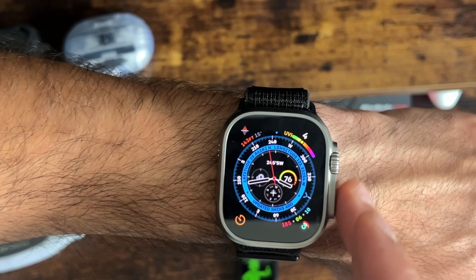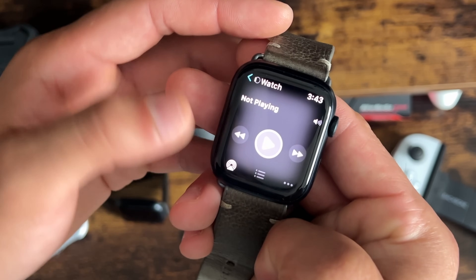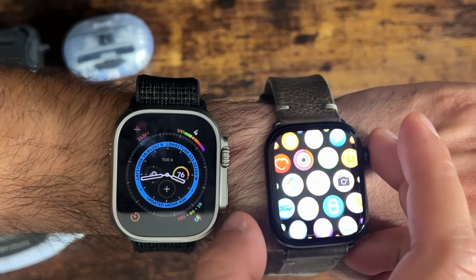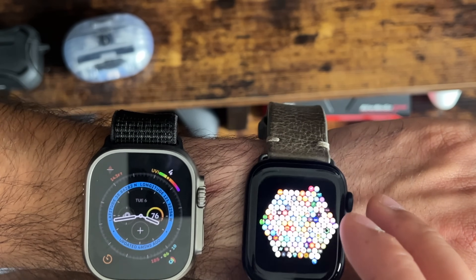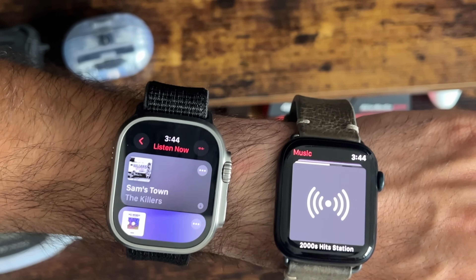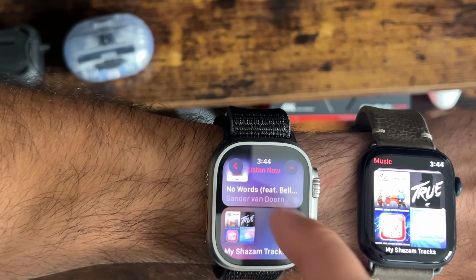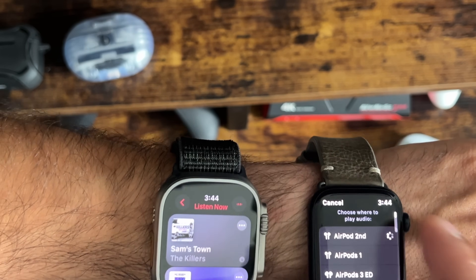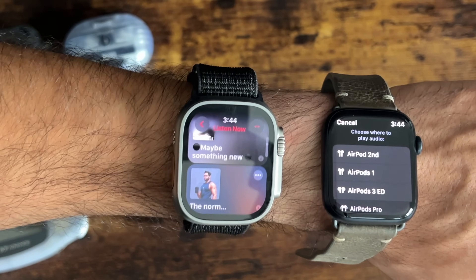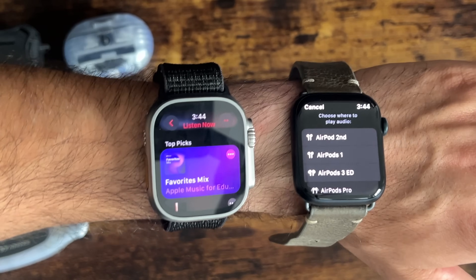The UI on Now Playing is totally redesigned — previously it was really basic and bland. Other changes can be found in the Music app as well. If we launch the Music app on the Series 8, this is how it used to look versus how it looks now. Selecting a track, you can see the difference — it's much more pleasant and gorgeous on watchOS 10.